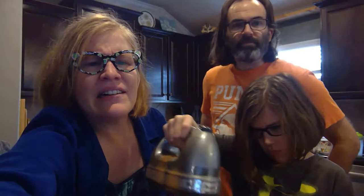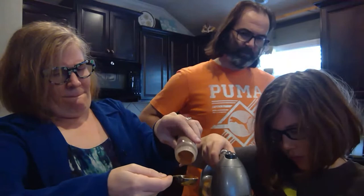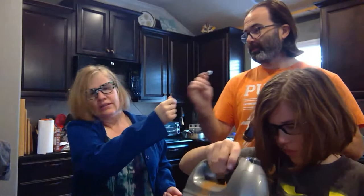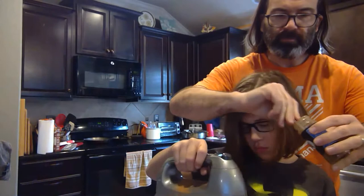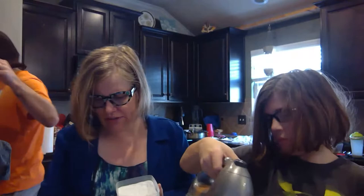One tablespoon — we doubled, so that's about it. The cloves. Three teaspoons, we doubled. Baking soda — one teaspoon. We're going to mix it in.